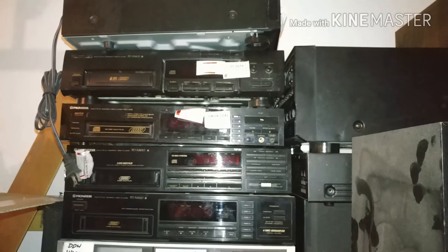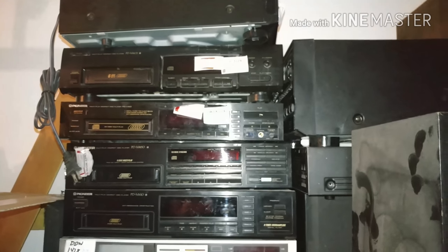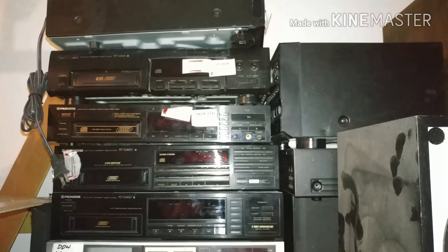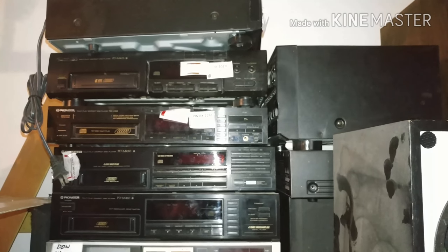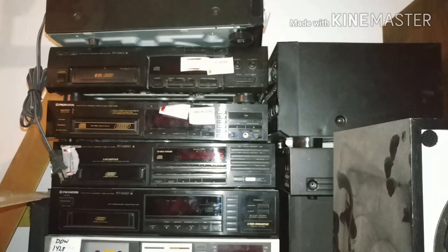It was really the first step in bringing portable music along. Today we have our phones — we plug them into our home stereos, our car stereos, with MP3s — so this was kind of the first generation of that concept.